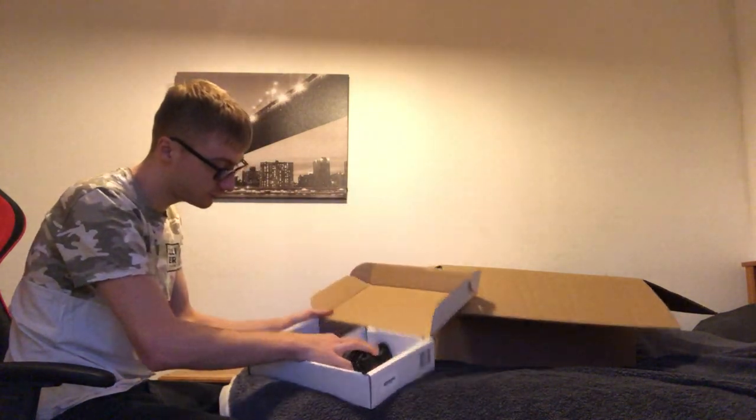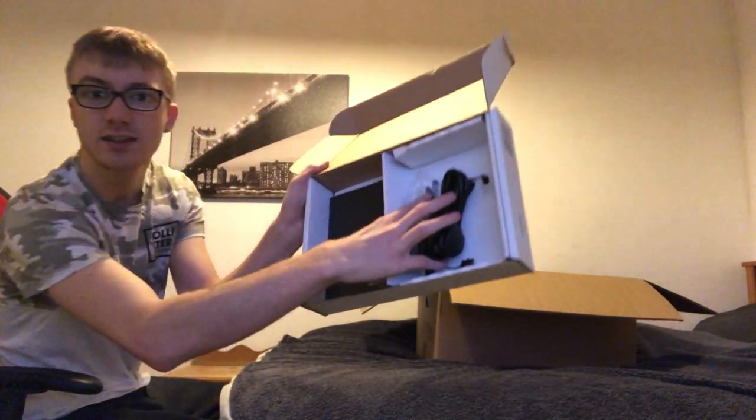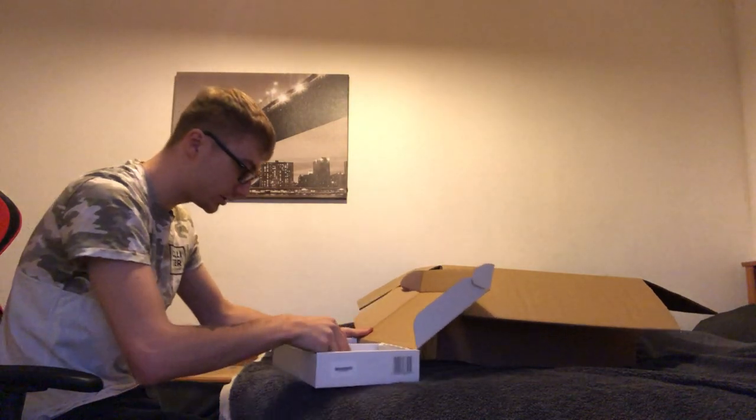It looks like it's split into two sections. We've got a power lead, the two wireless antennas that come with the wireless card I've had added onto the system, and a welcome book that says 'please read'.